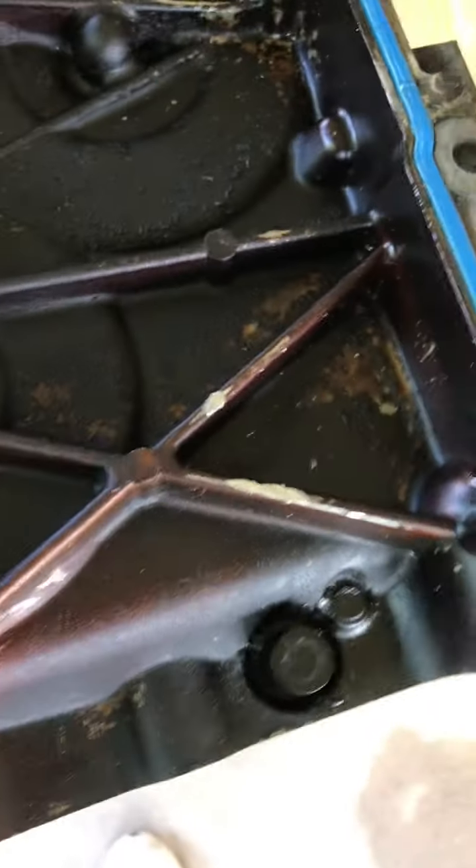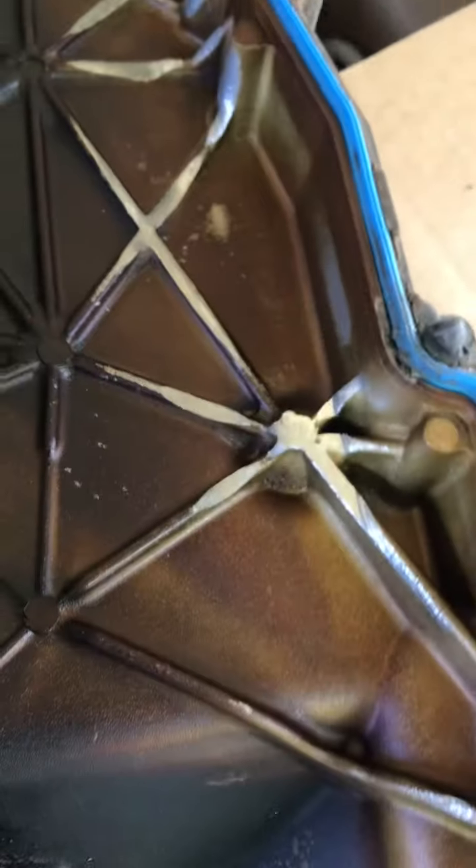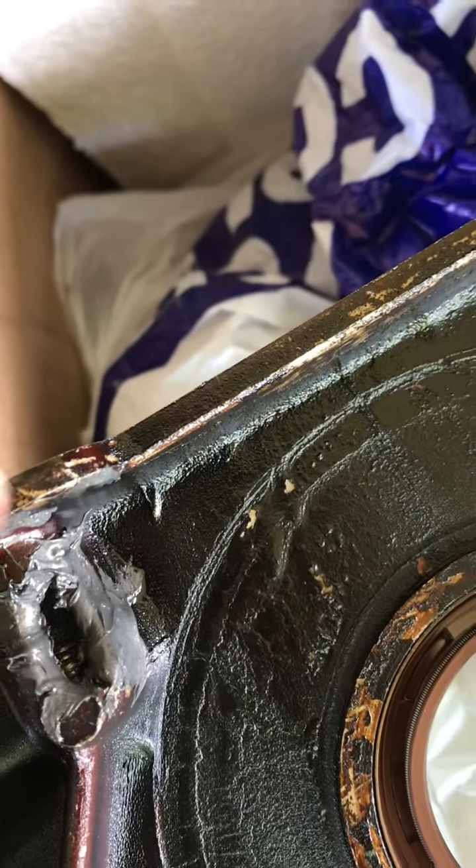Man, this just does not stop — you can see where the timing chain was rubbing right there. Somebody was grinding away — I mean it just ground that sucker down. And there's a busted bolt hole right here apparently.